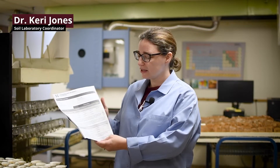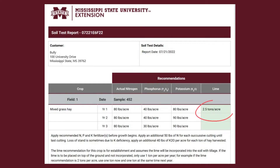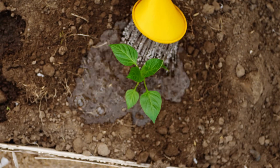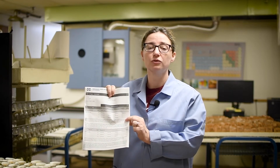So you've got your soil test results back — now what? The first thing you're going to want to do is check out the lime recommendation. This is an indication that your pH is too low and we need to raise it up to get to an optimal level for your particular crop. That's the first, most important thing to focus on in your soil test report.